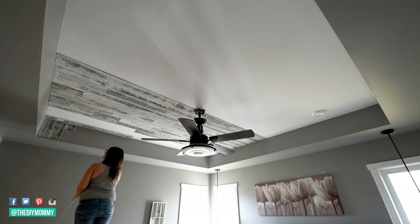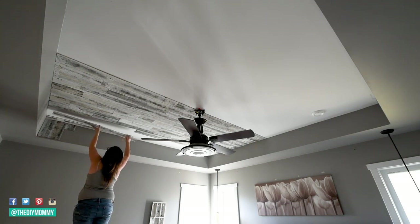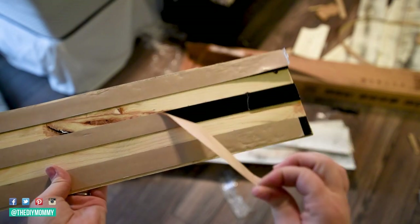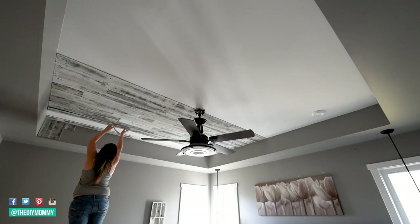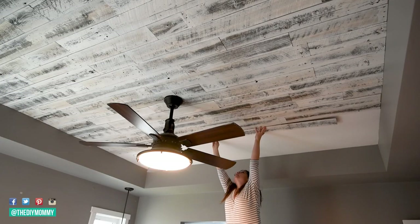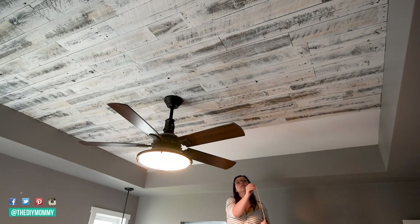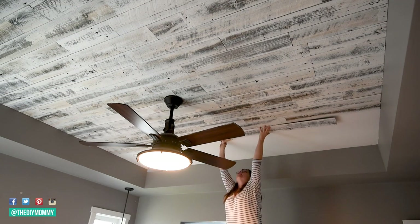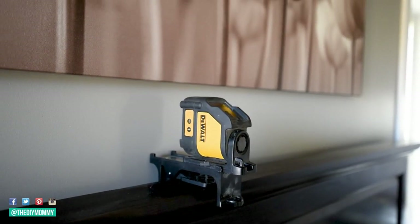Next, find the center of your ceiling with a measuring tape and mark it. Use a laser level to create a straight line to follow when applying the wood pieces. Choose the pieces of Stickwood you want to use in the first row from the center. Peel off two of the three sticker backings from the first piece of wood, push the piece onto the ceiling, and then remove the final sticker backing piece. Press the wood firmly to the ceiling and use a roller if necessary. Continue applying the wood in this manner, staggering as you go, and use a laser level to ensure all of your lines are straight.